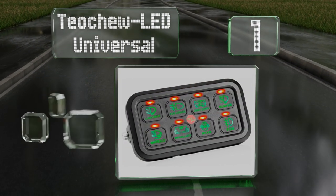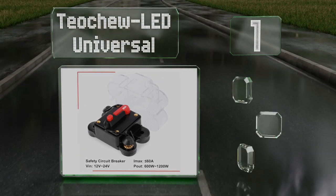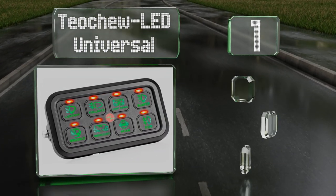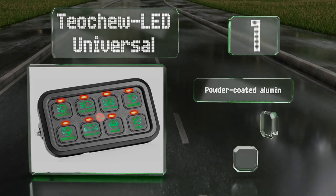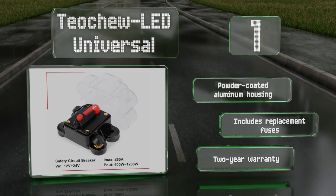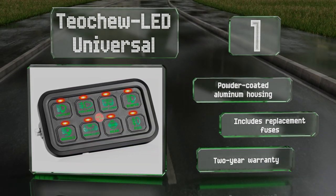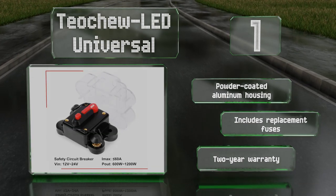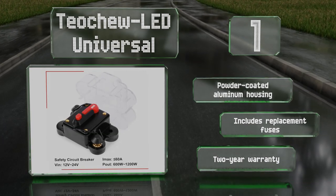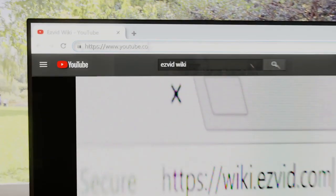Coming in at number one on our list, protected by a 60 amp circuit breaker, the To2 LED Universal can accommodate eight fusible circuits with ratings ranging from 5 to 20 amps. The included bracket facilitates multiple mounting options and its terminal connector strip makes for an easy installation. It comes with a powder-coated aluminum housing and replacement fuses, along with a two-year warranty.